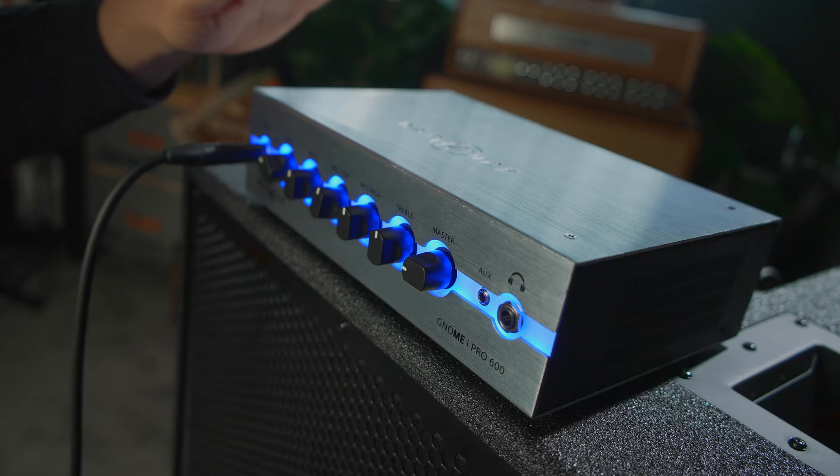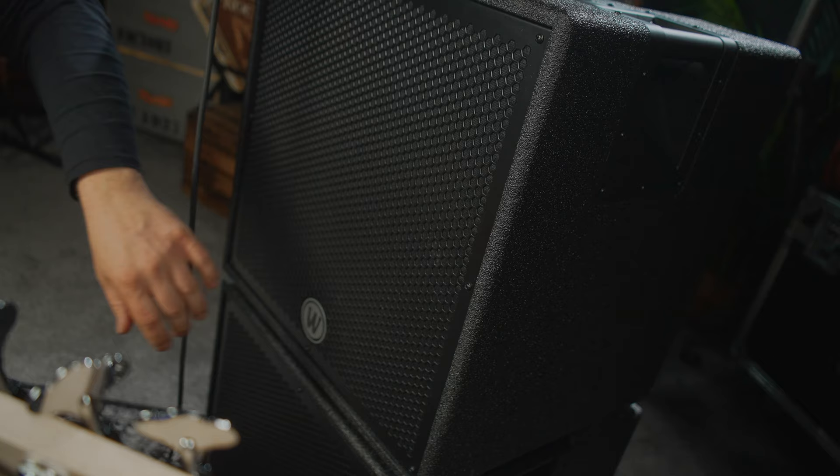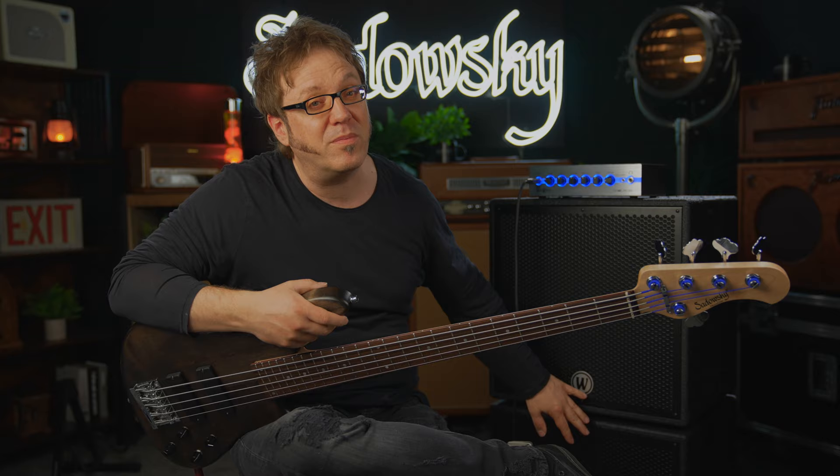For playing examples, let's hear what this bass is capable of. I have the all-new Warwick Gnome iPro 600 with 600 watts of power at a stunning weight of only 6.6 pounds. I also have two new cabs — a 2x10 Warwick Gnome cab and a 115 Warwick Gnome cab.